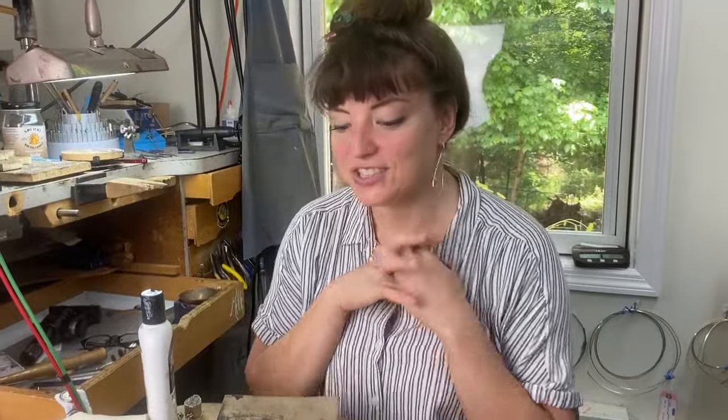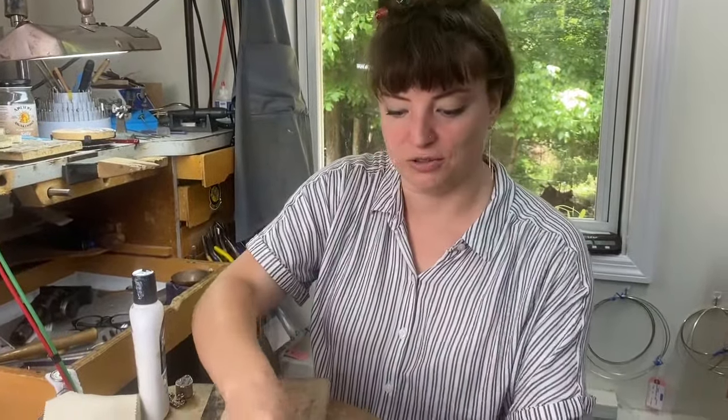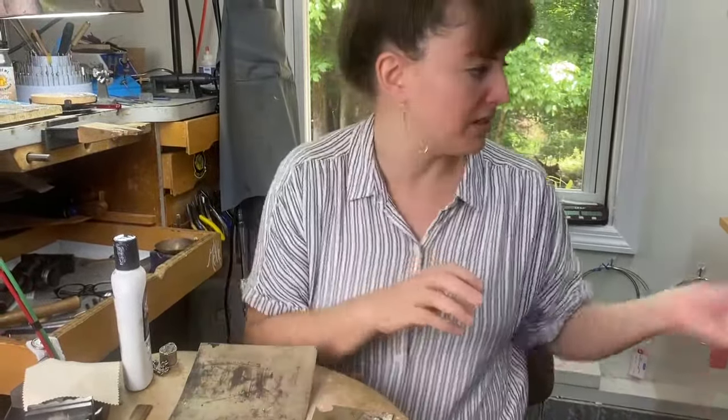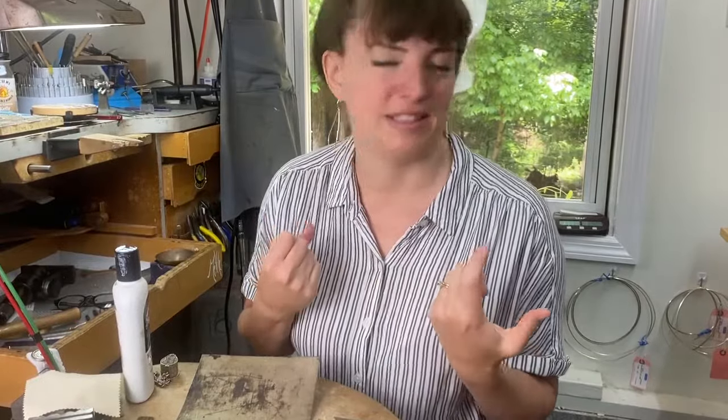Another fun way to tell is just pick it up and smell it. I think we've all handled loose change before and it has this stinky coin smell. Silver shouldn't have a smell. Sometimes it might, if it's really tarnished, have a little bit of a stink to it, but real silver doesn't have a smell.